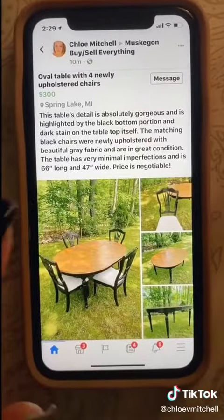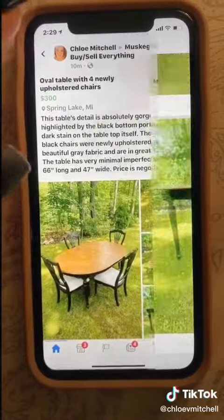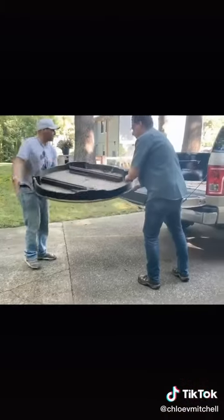I ended up posting the table on Facebook Marketplace for $300 but dropped it to $200 because that was a little high. A few days later these super sweet guys came and picked up the table.